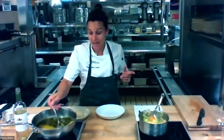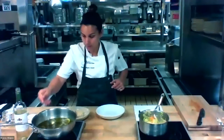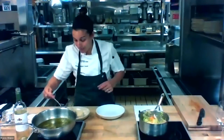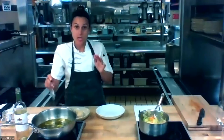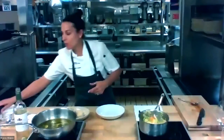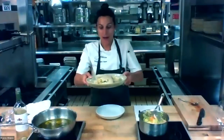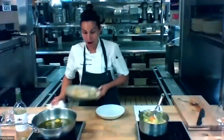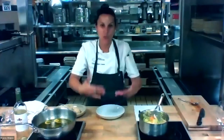I'm going to take my tuna now - that was probably about four or five minutes. The other thing that'll happen is it will carry over, so be aware that your tuna, now that it's out of this oil, is still going to continue cooking. I like to remove the tuna from the oil about one step before it's where I want it to be, because by the time I get everything else set up, that tuna is going to continue cooking.